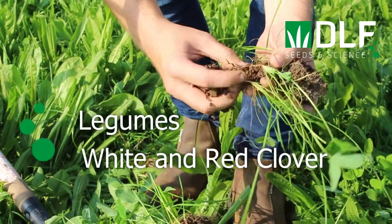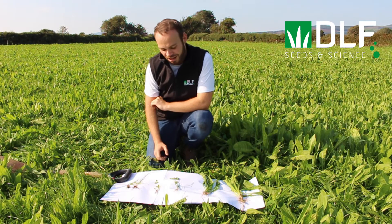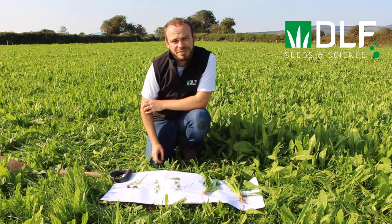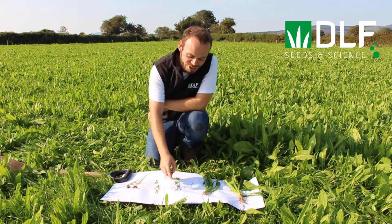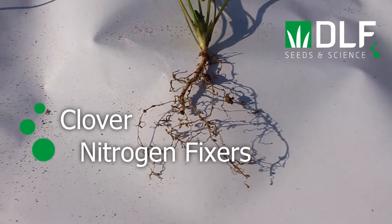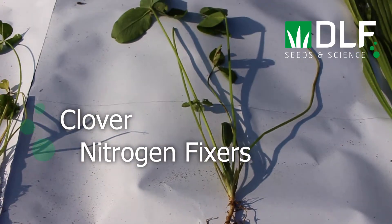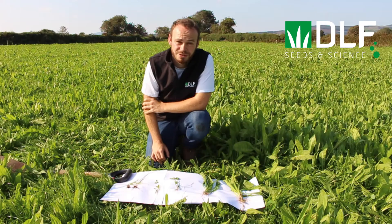Next we have the legumes. These include white and red clover, which we have here. Legumes are high in protein and highly digestible, and they also have the ability to fix nitrogen from the atmosphere. This is done by a symbiotic relationship with rhizobia bacteria, which form nodules we can see here on the roots, converting atmospheric nitrogen into nitrate that is available for neighbouring plants to utilise.